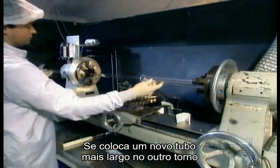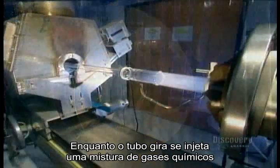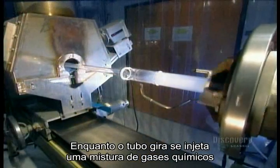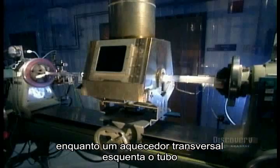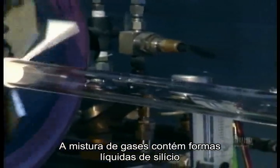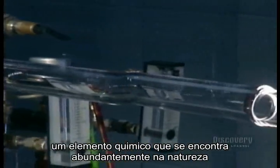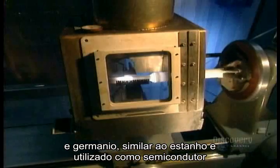They put this new, longer tube onto another lathe. As the tube spins, they inject a mixture of chemical gases inside while a traversing burner heats everything up. The gas mixture contains liquid forms of silicon, an abundant chemical element found in nature, and germanium, a chemical element similar to tin.